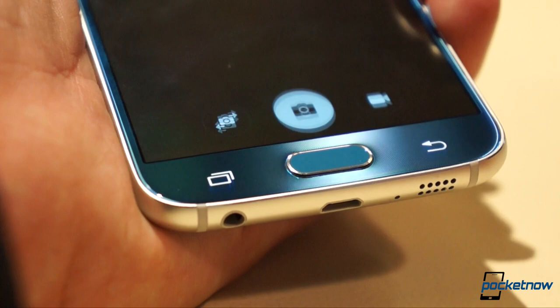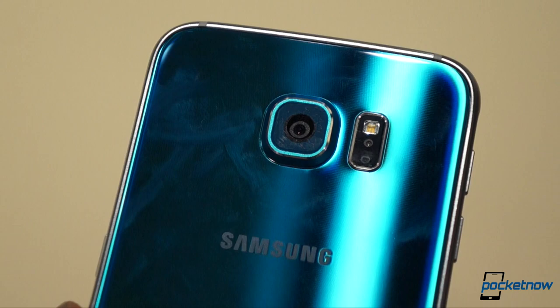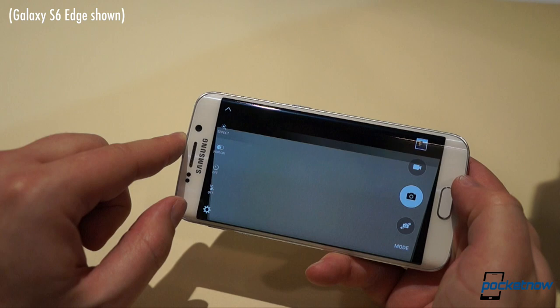Speaking of the camera, Samsung really impressed us with the Note 4 in this regard, and it looks like they're primed to build on that here with a 16-megapixel sensor, an f1.9 lens, start-up time of less than a second, and object tracking autofocus. Also, the software simplification extends to the viewfinder — you don't need to scroll to get around the interface. And the front-facing camera gets a 5-megapixel sensor with that f1.9 lens as well, which could mean great things for your low-light selfies.